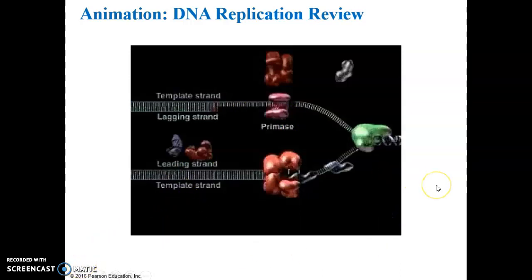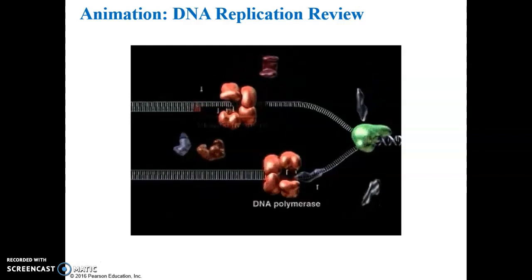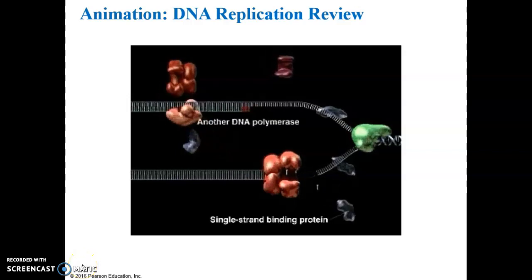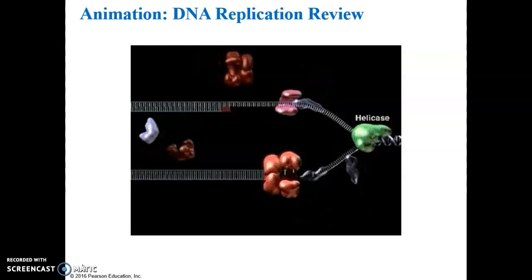Here you can see the simultaneous formation of the leading and lagging strands. A DNA polymerase assembles a continuous leading strand, while primase, other DNA polymerases, and ligase all work together to make the lagging strand. The enzyme helicase continues to untwist the double helix, exposing more template strand DNA for replication.